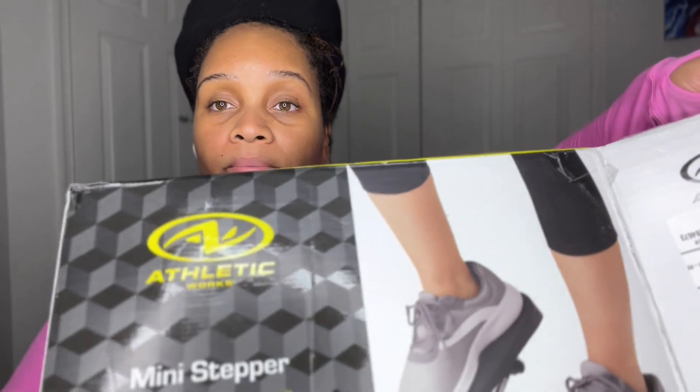This is the mini stepper I got from Walmart — it's the Athletic Works mini stepper and it was $63. The maximum capacity on this one is 250 pounds, so if you're over 250 you might want to look into a different stepper, but if you're under 250 it should be fine. It has a tracker that tracks your calories, the amount of steps you do, and the time.